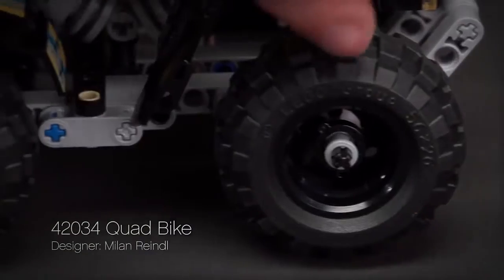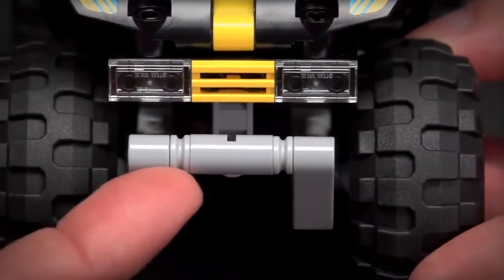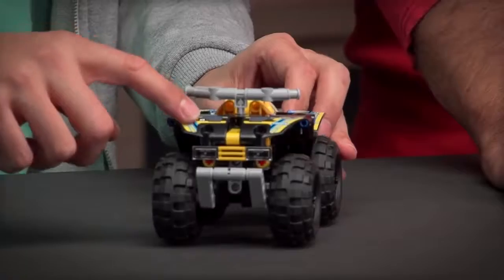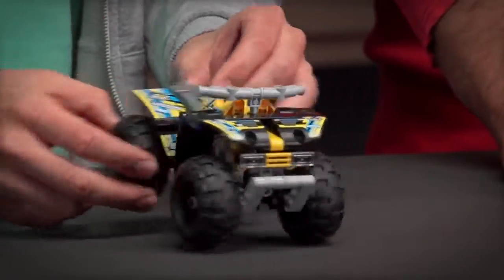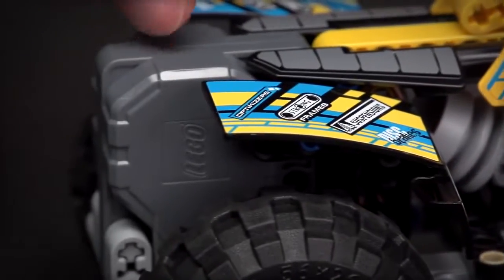The quad bike has got really big chunky tires to allow you to go off road. It also has the bull bar to protect the front, cool light and grill details, and stickers including turquoise color all over the vehicle and the mod cards. Here you can see the engine detail and of course it comes with the pullback motor.